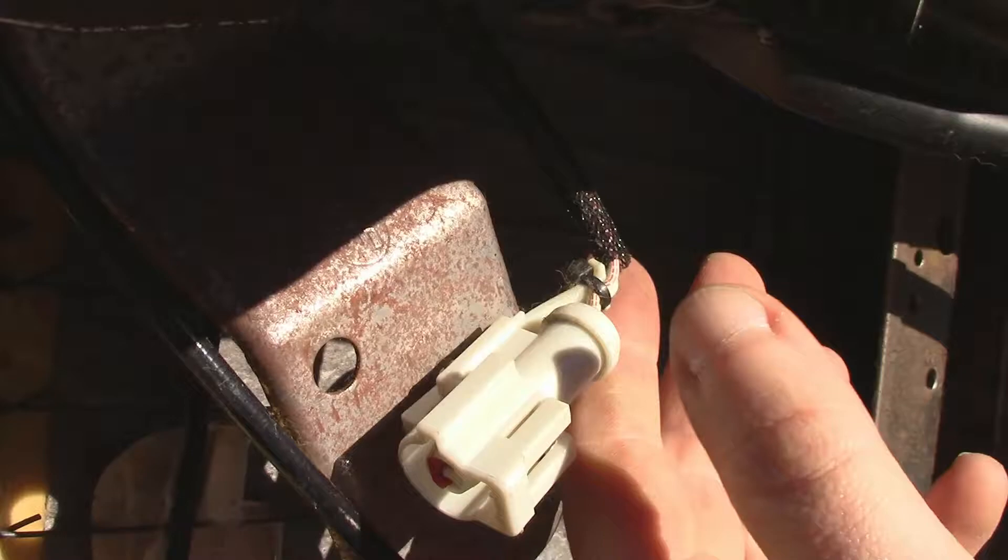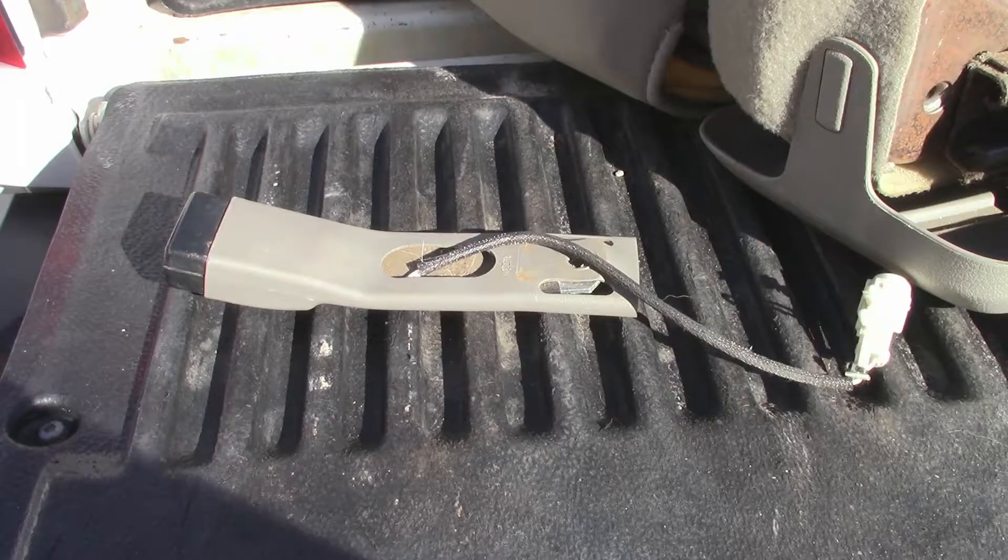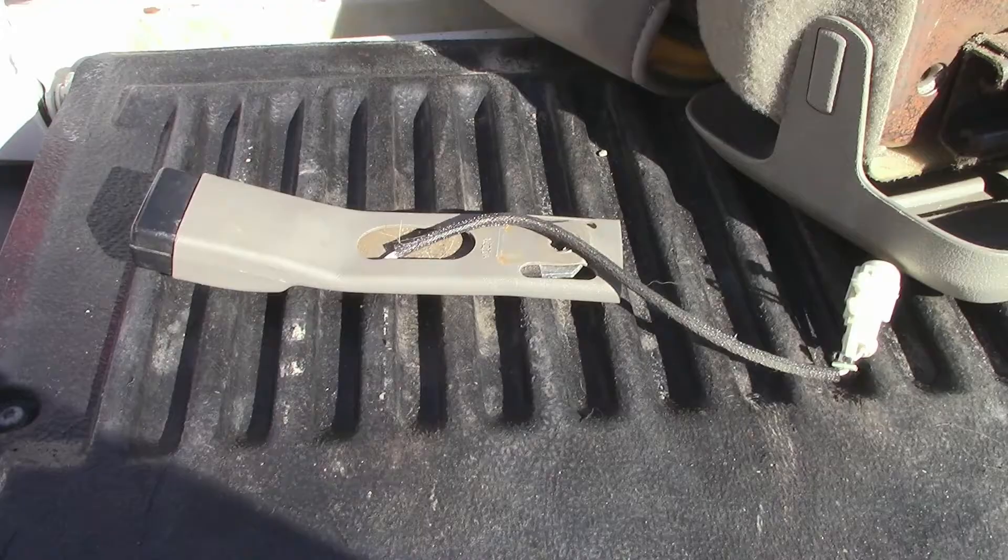The cable just pops out — it's pushed into this bracket. You can then push it right through and out through this hole. That's it, it's out. If you're just replacing it, put the new one in exactly the way the old one came out.